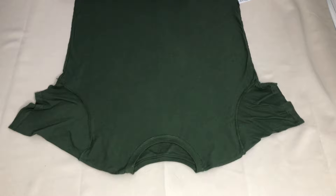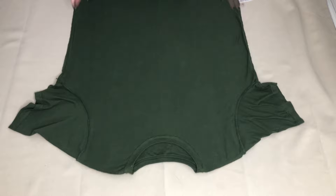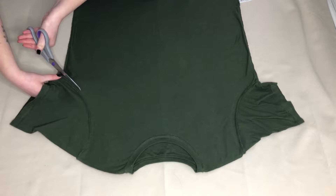This is quite easy to do and is definitely beginner friendly. First, I laid the t-shirt out and made sure everything was laying flat. I then cut the sleeves off as I'll be working on these later.